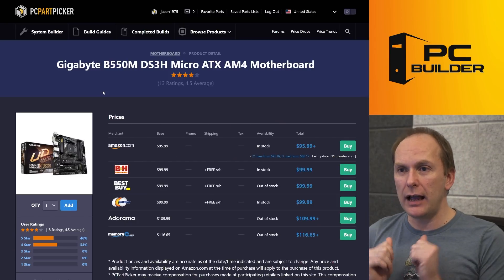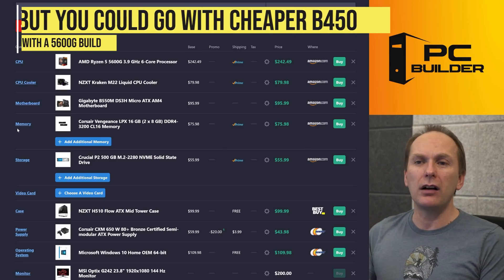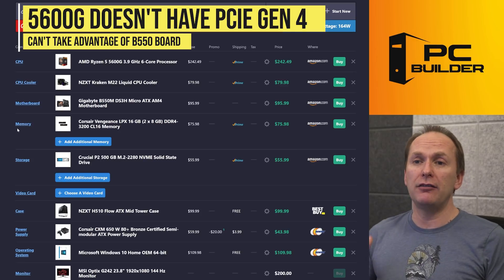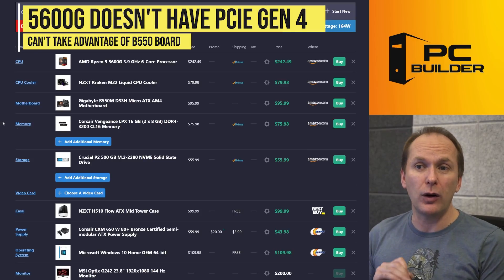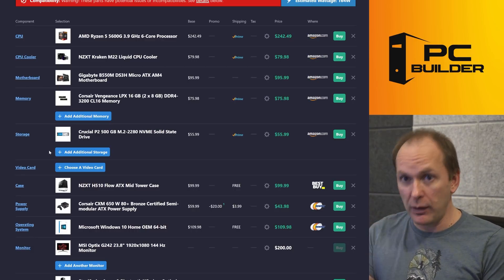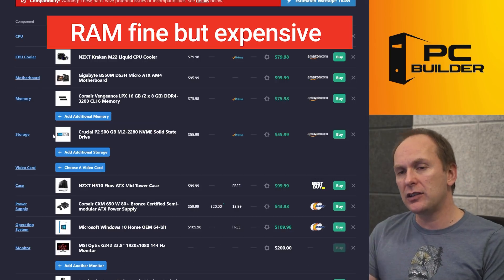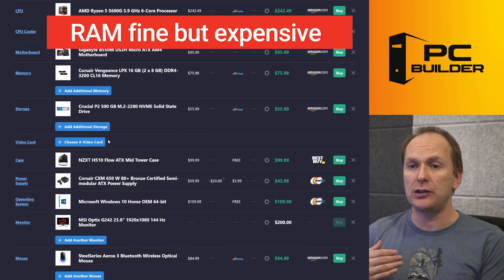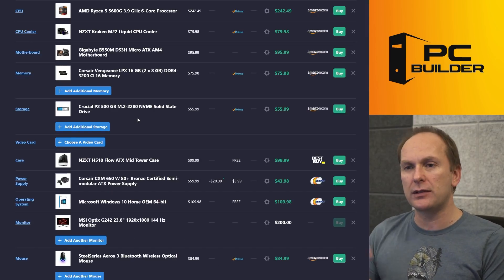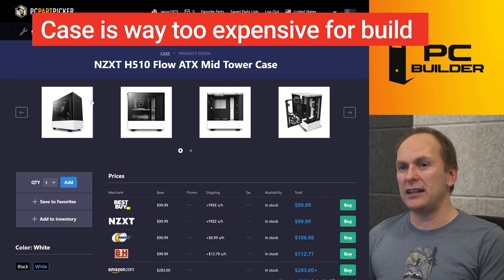We've got the Gigabyte B550M DS3H. You're paying about $96 for it, so I'm not going to beat you up too much, but there are cheaper B450 motherboards we could be using with a 5600G build, because the 5600G doesn't have PCIe Gen 4. So we could actually be getting a better overall motherboard, since we don't need Gen 4 support — especially some B450 ones that have BIOS flashback, which you're going to need to use with this processor. Memory is fine — 3200 CL16, just an expensive kit. We could probably find a kit about $25 cheaper. Drive is fine — it's a budget drive, currently on the more expensive side. But we've got to get rid of this NZXT H510 case — $100 for this case just doesn't make any sense.